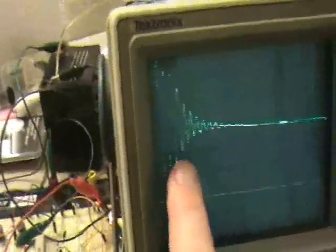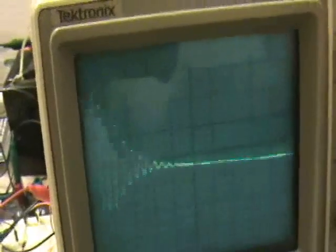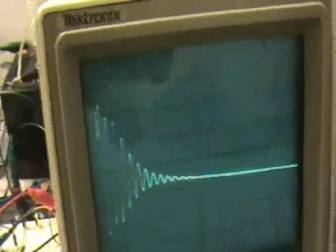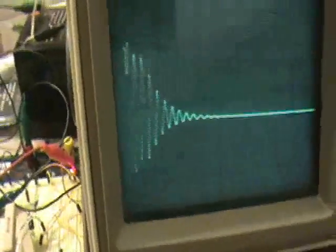This is what's occurring on the tank circuit. This is 1 volt per division and 20 microseconds per division. This is just the leading part of the pulse, but I'm actually pulsing very slowly.